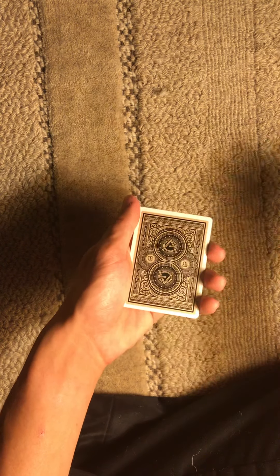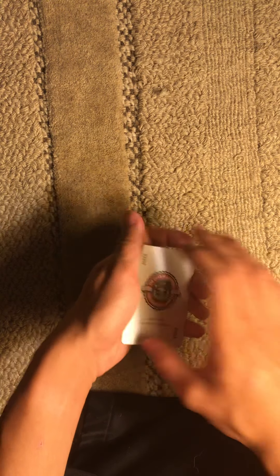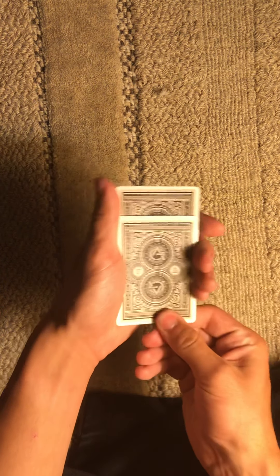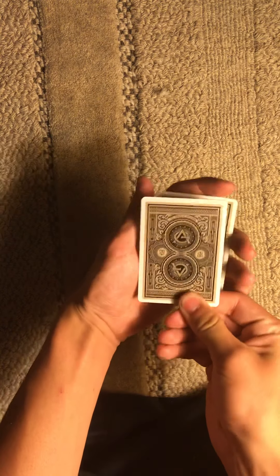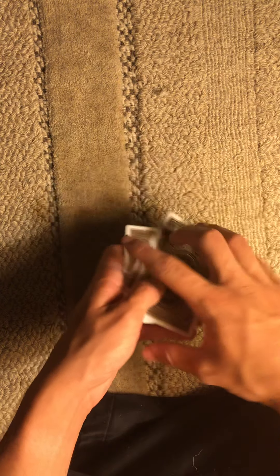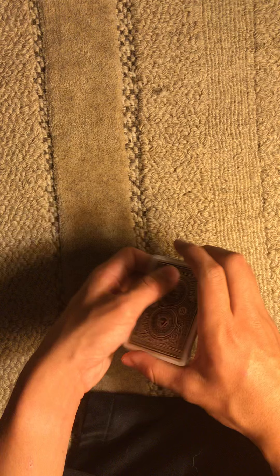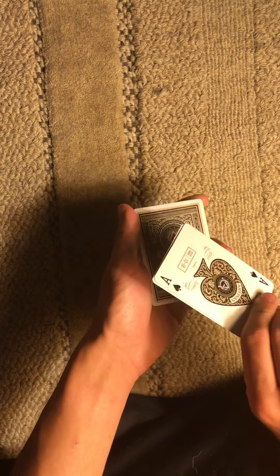So when I fan them out, the ace is on the top. If I take it and move the ace to the bottom, where is it? If you said the bottom, you're wrong. If you said the top, you're wrong. And if you said the middle, you're wrong. It is where I said — on the bottom. And if I show it to you on the bottom, that can be deceiving, because it's actually on the top and in the middle.